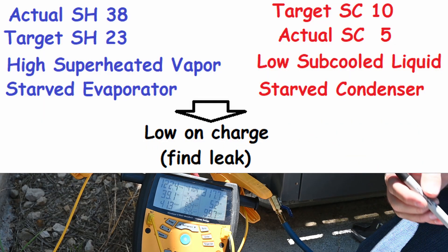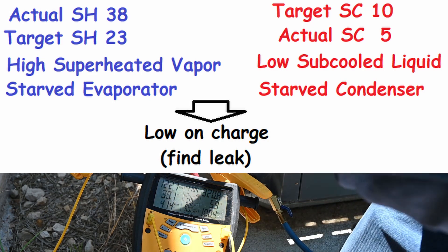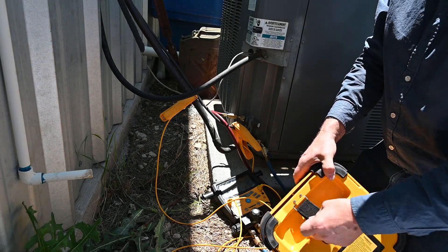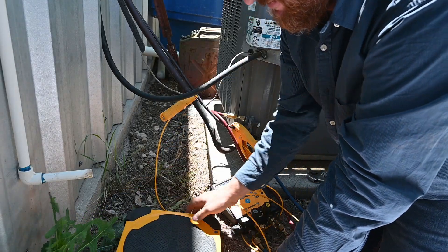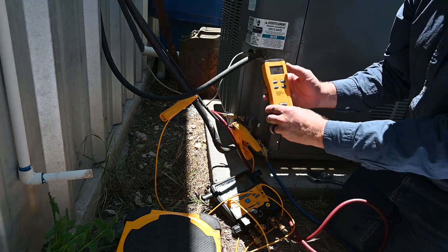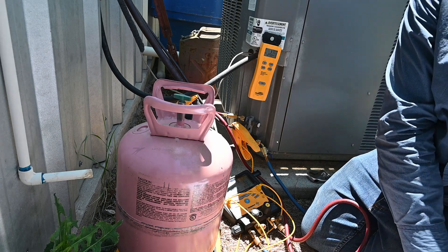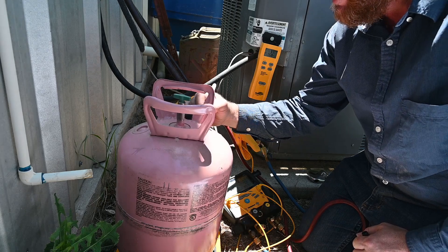So what we need to do is add refrigerant. We're going to use our yellow hose, a scale, and a tank of refrigerant. We need a refrigerant scale — we'll pull it out, set it as level on the ground as we possibly can, turn the scale on. It's showing weight, so I'm going to zero this out. Next, measuring my tank of refrigerant: total weight on this tank is 31 pounds 5 ounces. I'll make a starting point reference and write 31 pounds 5 ounces on the tank.